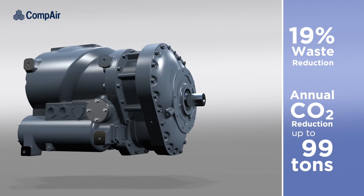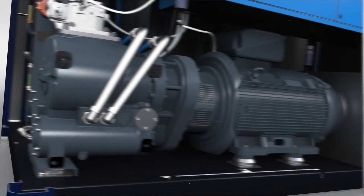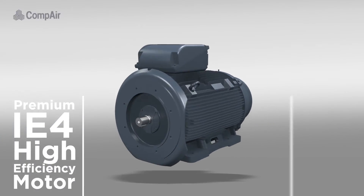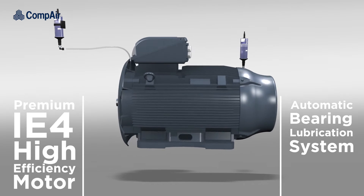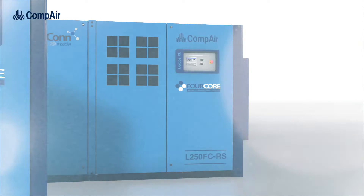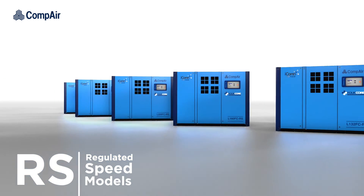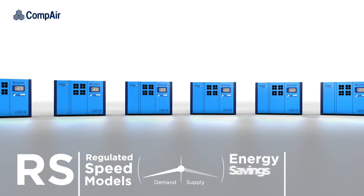The innovative 4-core technology with its best-in-class performance offers significant energy savings, reducing waste by 19% and gas emissions by up to 134 tons of CO2 per year. The 4-core series is powered by a premium IE4 motor equipped with an automatic bearing lubrication system as standard, providing outstanding performance and reliability.